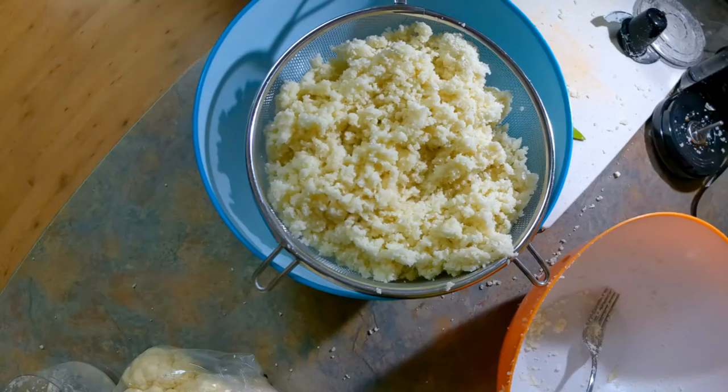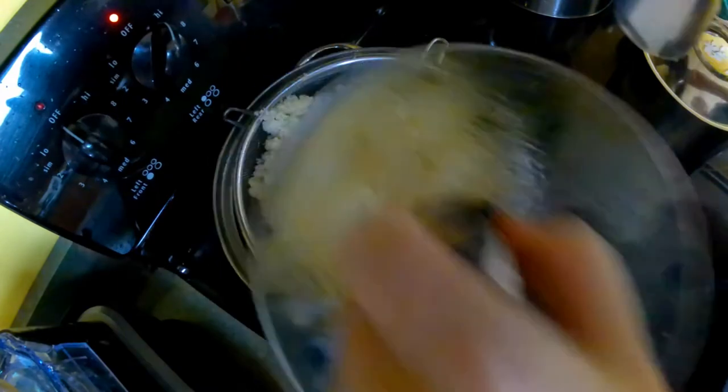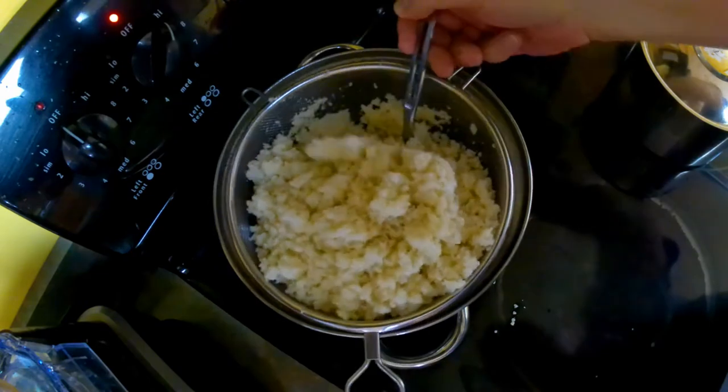Alright, the cauliflower is prepped. The next thing we need to do is steam it. My steamer tray had fairly large holes, so to supplement that I'm going to use a metal sieve so the fine grains won't fall through. We're going to use this metal sieve to steam the cauliflower, and about halfway through we'll give it a stir to make sure it's getting steamed evenly.